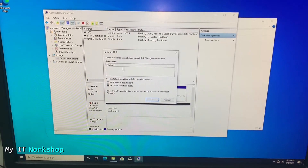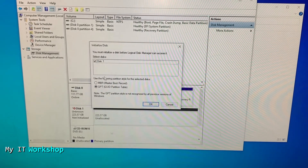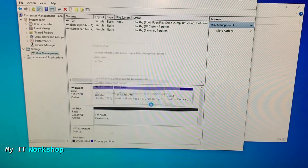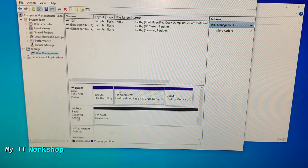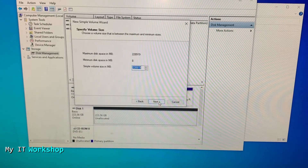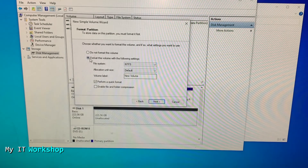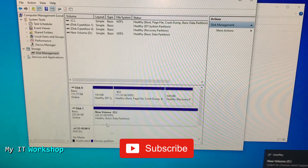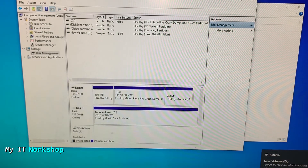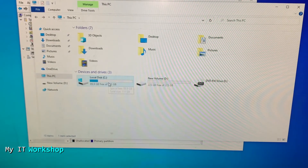To find it, type 'Computer Management,' click on it, then go to Disk Management. It immediately recognizes the SSD and asks you to initialize it. Leave the default GPT selected — MBR is for operating systems, which we don't need here — and click OK. The drive now shows as unallocated. Right-click on it, select New Simple Volume, leave everything as default, assign it the letter D, and format it. After a few seconds it turns blue and shows as the new volume.